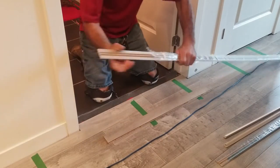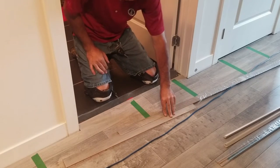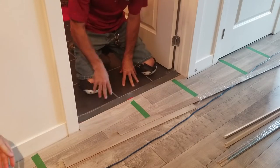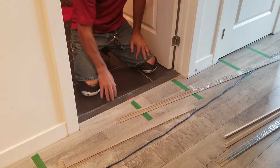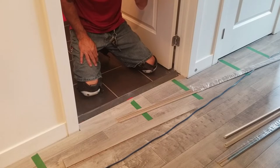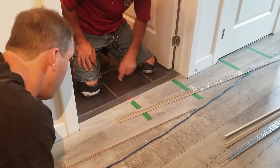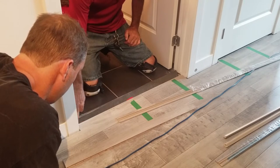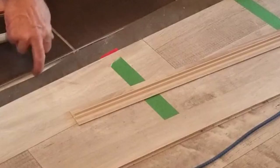Randy went out and found this awesome transition that's going to match the flooring nicely. This is going to go from the flooring there into the tile flooring in the bathroom. Because this is on a concrete floor, we've really got no real choice but to glue it down. We're going to be gluing it with PL — LePage's PL Premium, which is a construction adhesive. We're going to cut this away because we don't want to glue to this.